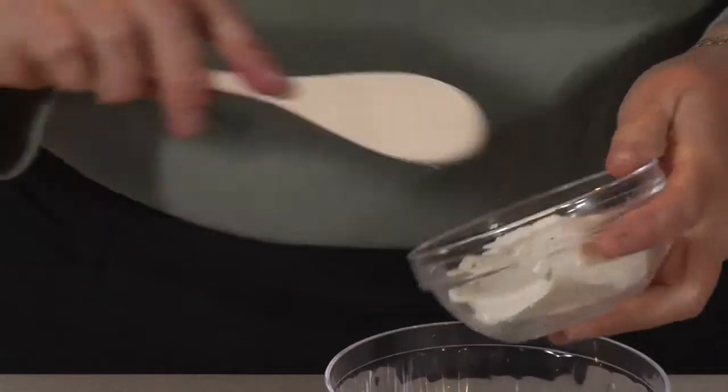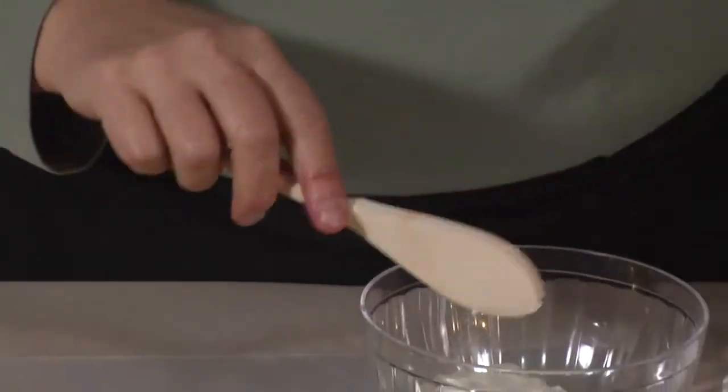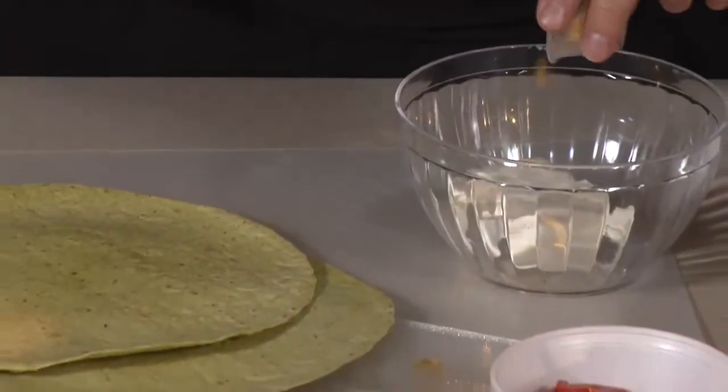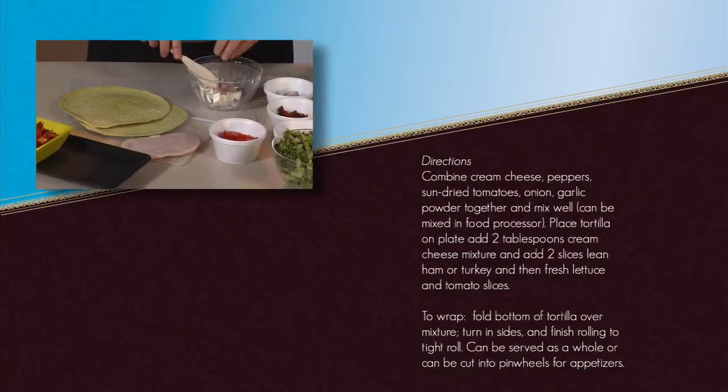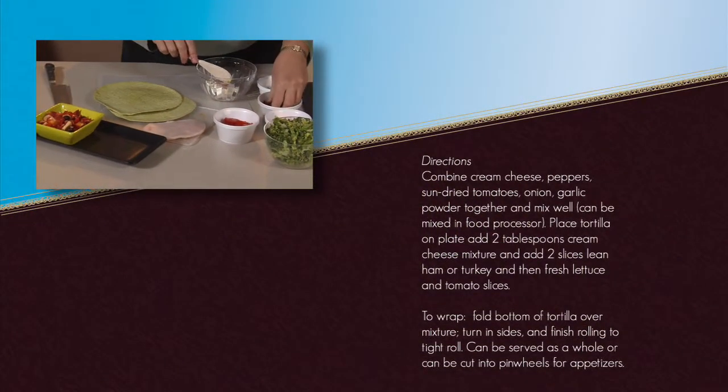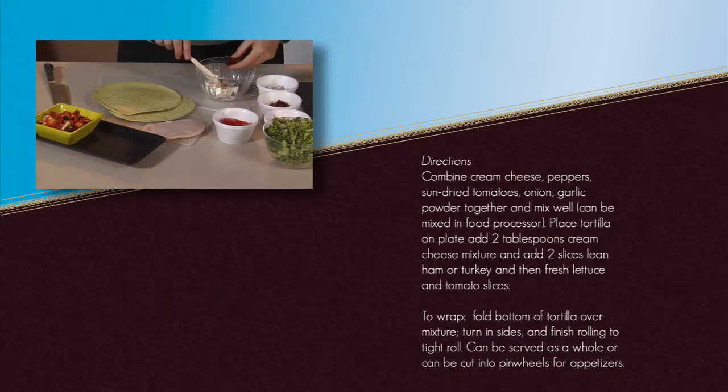Using low-fat cream cheese, we're going to put that in, along with a little bit of roasted garlic for flavor, some chopped red onions, and some chopped sun-dried tomatoes. You can use the ones in oil, the ones that are dried, or the ones that need to be reconstituted.